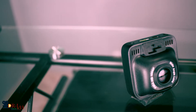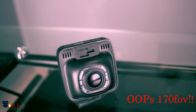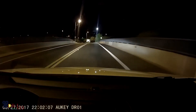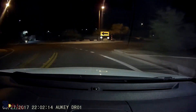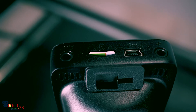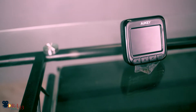It has a Sony Exmor sensor and the camera also has a 120° field of view, which is a pretty cool spec for a dash cam. It also has a night vision mode, and there are a few recording modes — one of them is an emergency recording mode that activates at a sharp turn or if you're driving really fast.